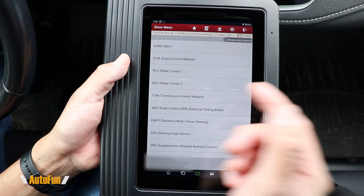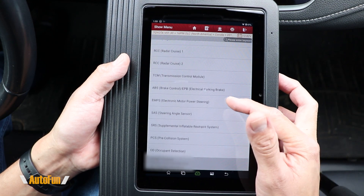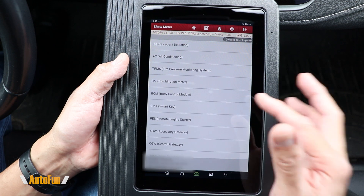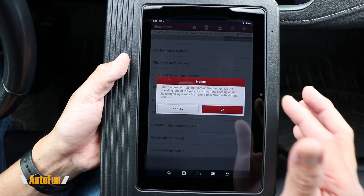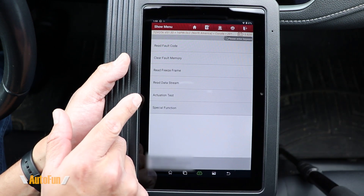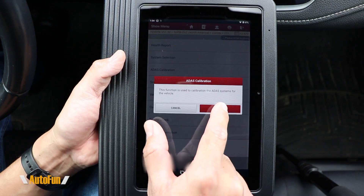Going back to look at the second option — System Selection — sometimes you may not want to spend a lot of time doing a full vehicle report. Here you can individually select the system you want the scanner to scan, or go inside a system to potentially customize the vehicle or activate components.